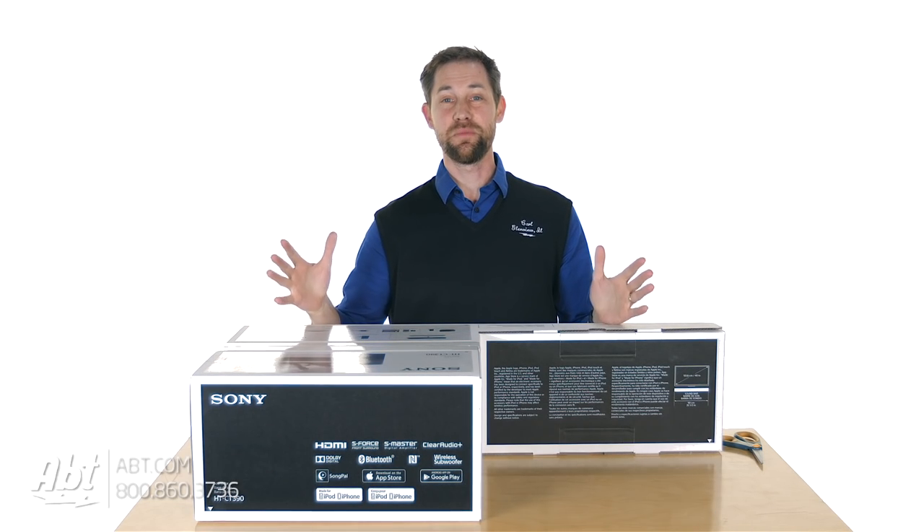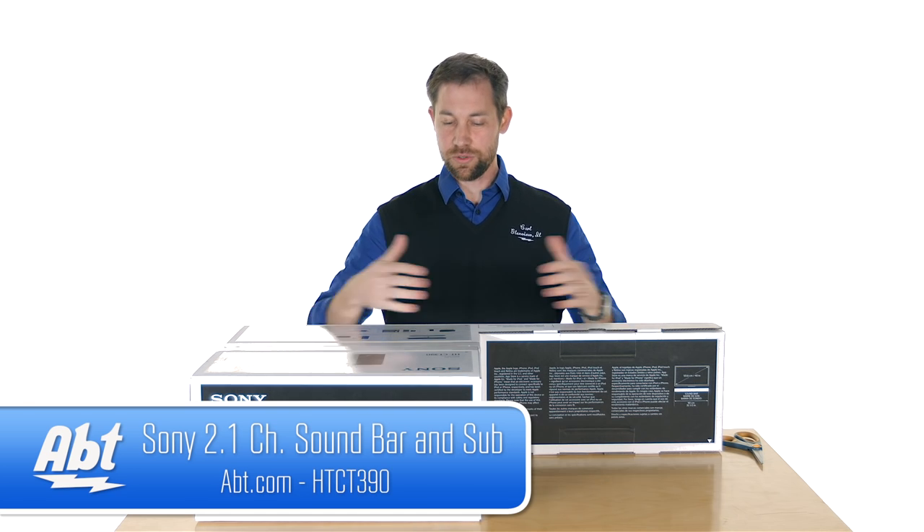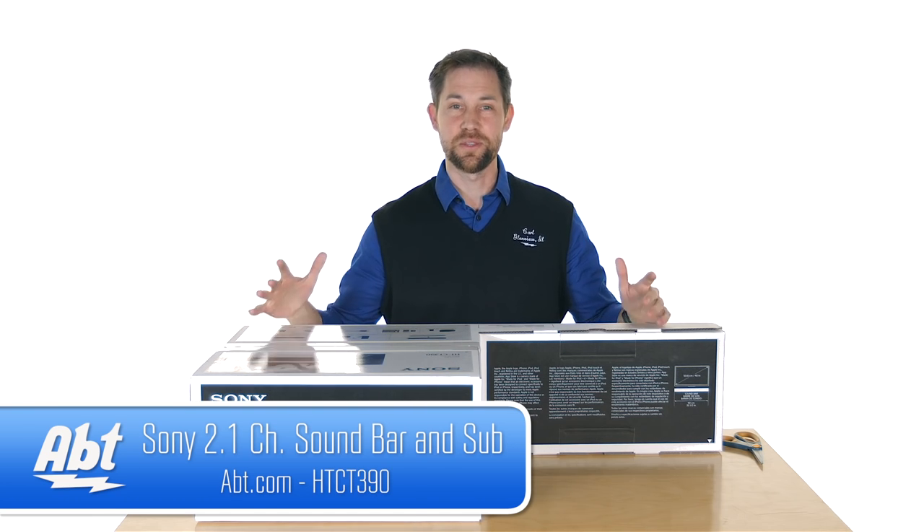Hey, I'm Carl with APT and we've got one of Sony's brand new 2016 sound bars here, the HTCT390. We're gonna open it up and show you guys all what's in the box.